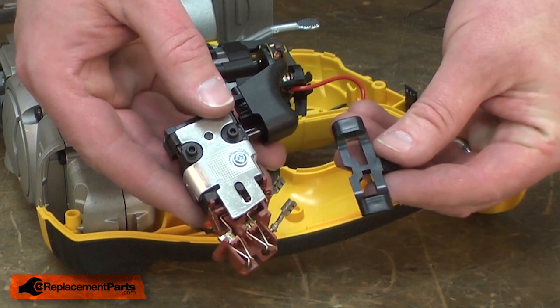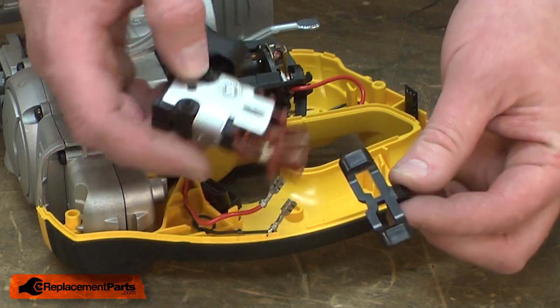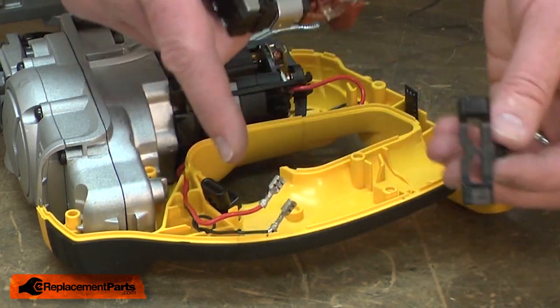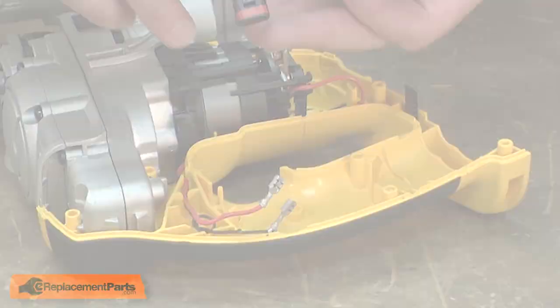Now I can install my new switch. The switch comes with a new forward reverse lever, which would be used for a drill or an impact driver. I'm working on a jigsaw, so I'll simply discard this lever and use the one that's in the saw.